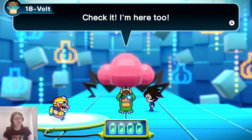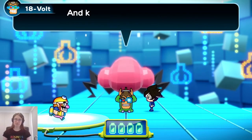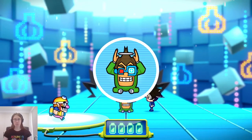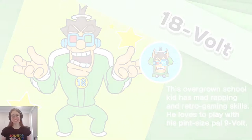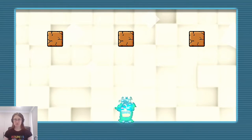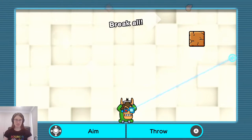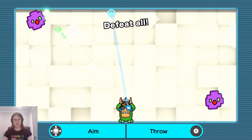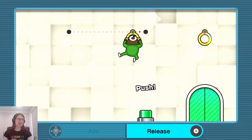Next is 18-Volt — this overgrown school kid has mad rapping and retro gaming skills and loves to play with his pal 9-Volt. Get it? 9-Volt, 18-Volt? 18-Volt throws his disc in whichever direction you tilt the left analog stick. Interestingly, 18-Volt not only doesn't have to move — he cannot move. He is stuck in place. However, when he's selected, little rings appear so you have the ability to move around by grabbing them.